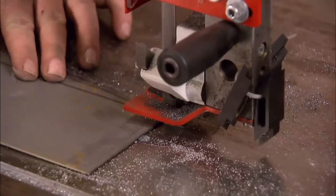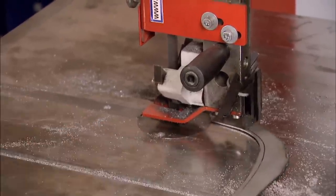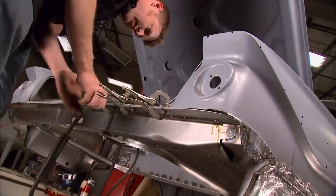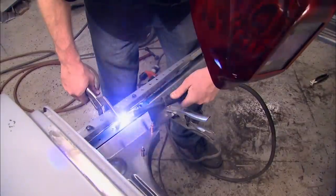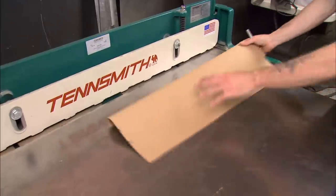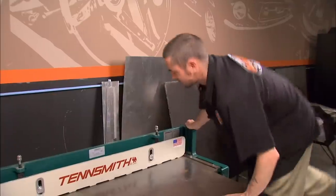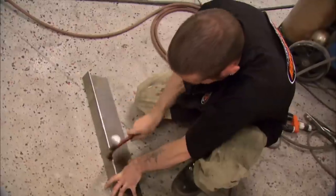Cardboard and a marker can be your best friend here. From the factory, these extensions were part of the trunk floor, but the aftermarket parts don't include them, so it looks like we're on our own. It's becoming obvious why some guys would pass up a car with this kind of problem. The two of us have spent about 15 hours using a lot of specialized tools to bring together over a dozen separate pieces just in the trunk alone.